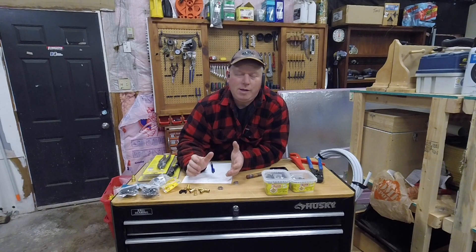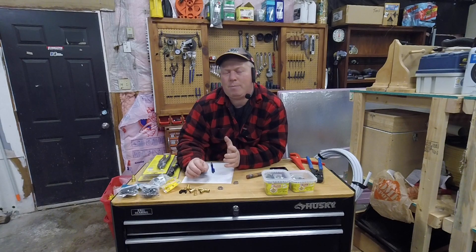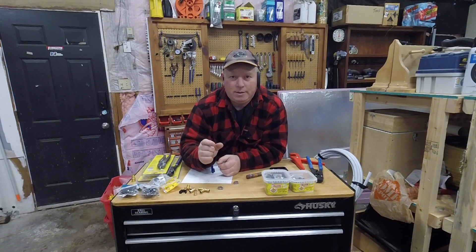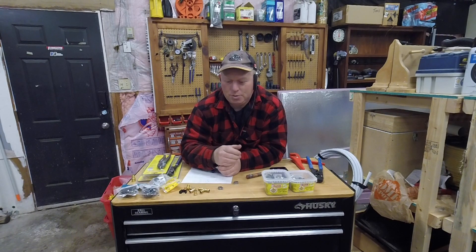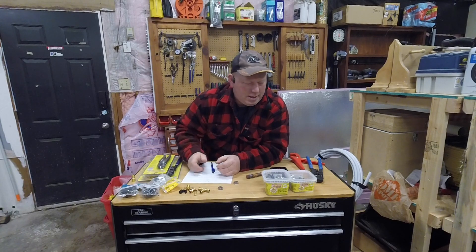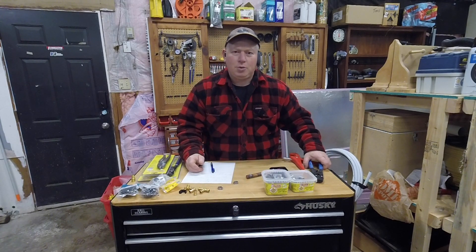The other tool that professionals use is about $120 for the tool. Some of them are only half inch, some are only three-quarter, some do both, and some are angled. They are very good and use a different ring. So if you're going to do a lot, that's the way to go. If you're just a handyman at home, then the pinch clamp tool is the way to go.